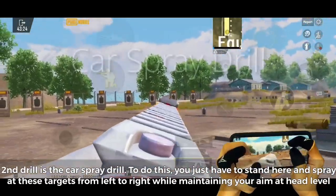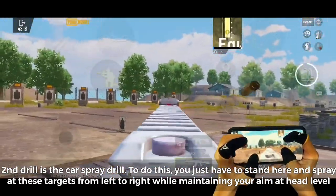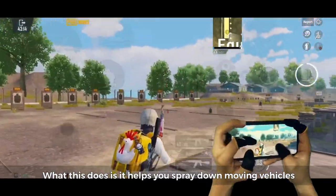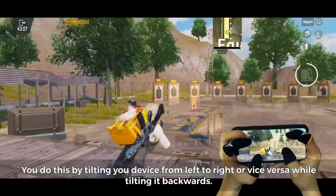Second drill is the car spray drill. Stand here and spray at these targets from left to right while maintaining your aim at head level. This helps you spray down moving vehicles. You do this by tilting your device from left to right or vice versa, while also tilting it backwards to control recoil.